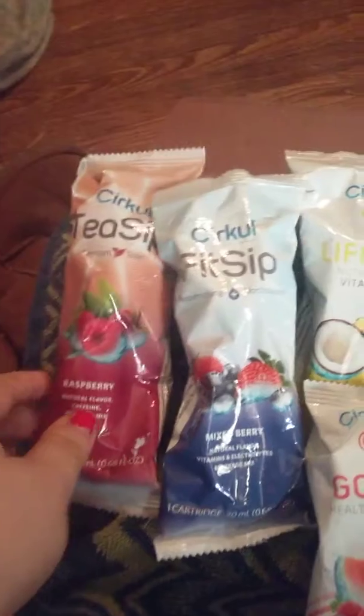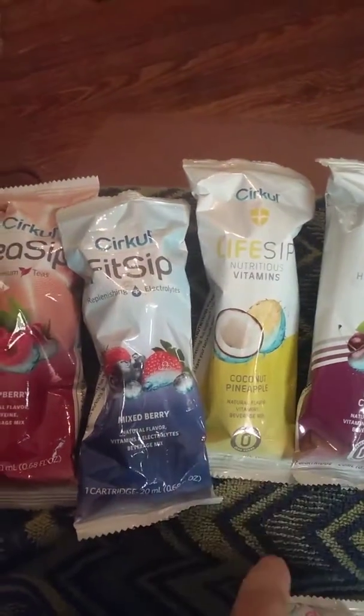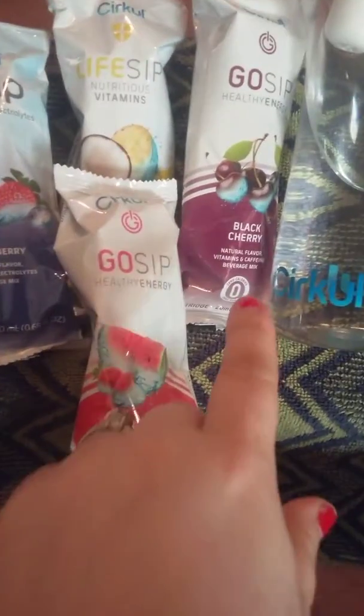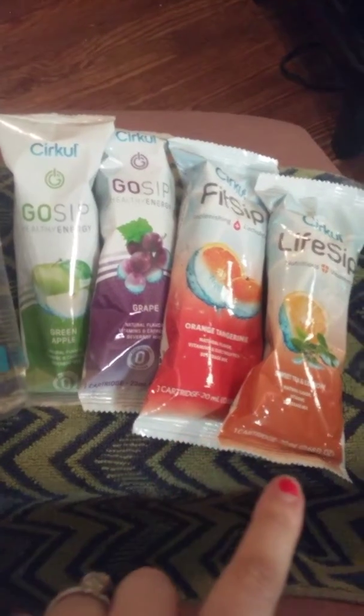These are the flavors I've tried so far: Raspberry, Mixed Berry, Coconut Pineapple — which is my favorite — Watermelon, Strawberry Watermelon, Black Cherry, Apple which is green, Grape, Orange Tangerine, and Sweet Tea.